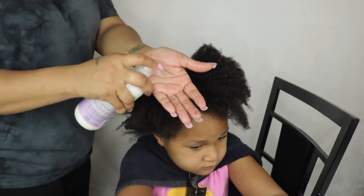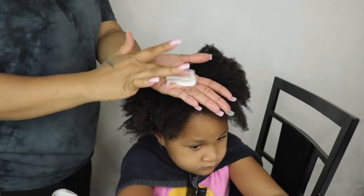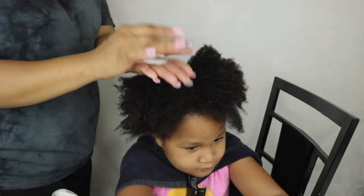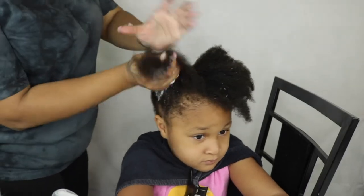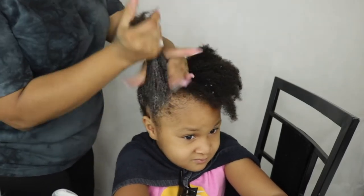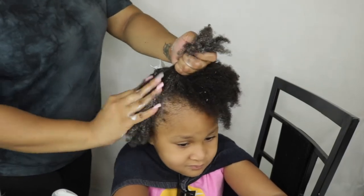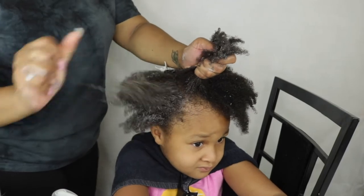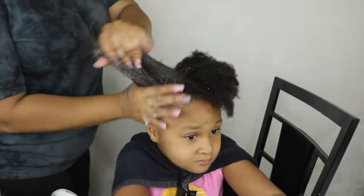I honestly never used a co-wash before. What I like about this collection is the smell — the smell of these products is so good. It's not overpowering, it does linger in your hair, and I feel like each product smells the same. With this co-wash, it had a lot of slip and that's what I love.